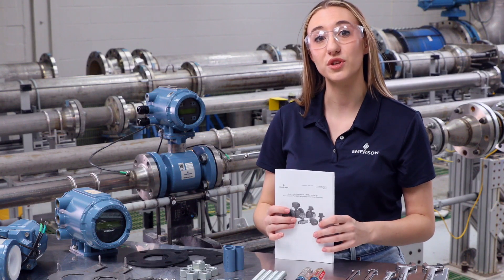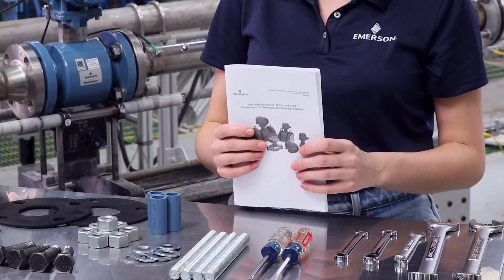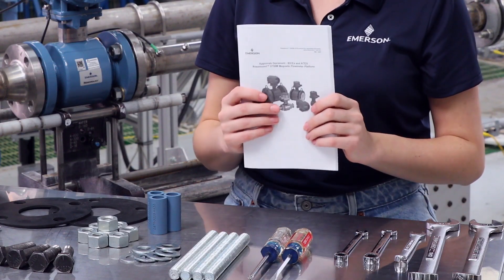The first step in preparing for installation is to read the quick start guide which comes attached to the meter. This is where you will find the necessary instructions and best practices for installation. There are specific manuals for the communication protocol that was chosen during configuration, so make sure the manual you are referencing is correct for your meter.